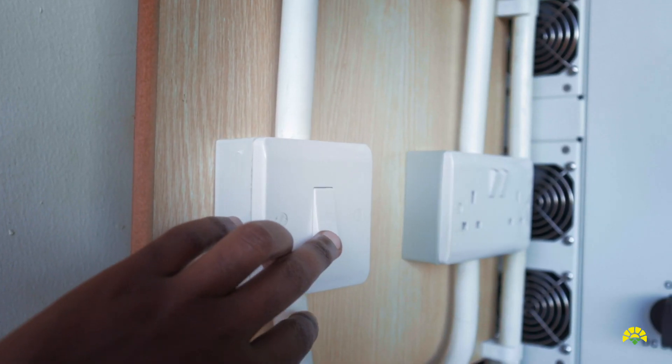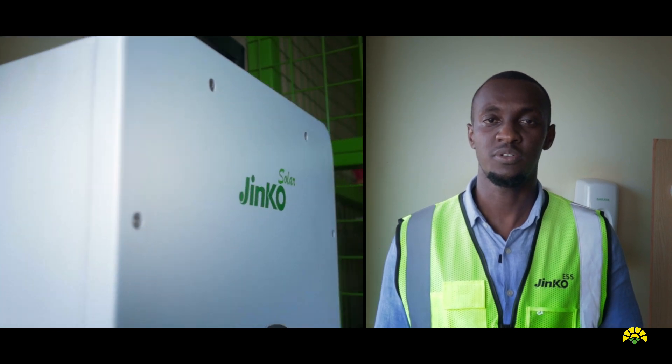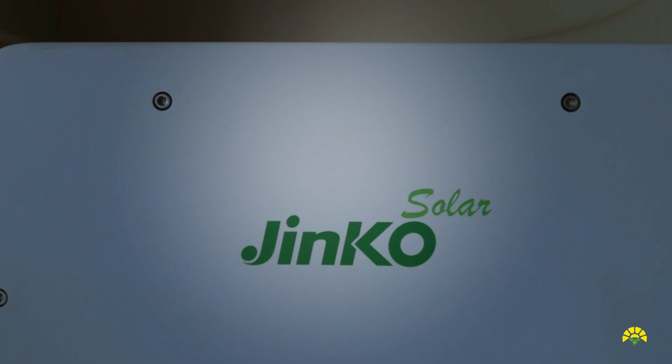We have a hybrid inverter, some batteries and some panels. I have a demo that I'm going to show you — the functionalities of an inverter, how to do correct installation and configuration to ensure that your residential system is working safely and is able to meet your energy needs and power backup needs.